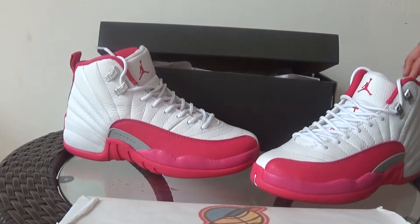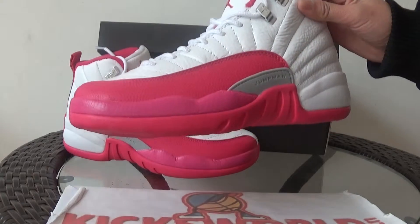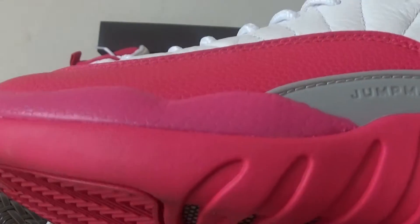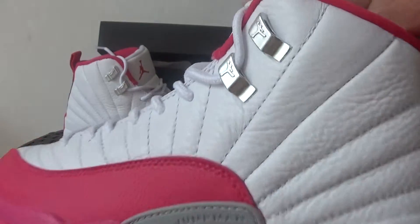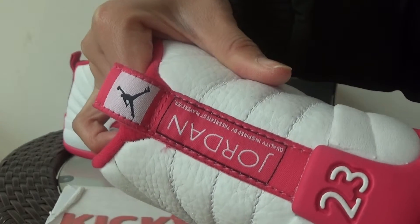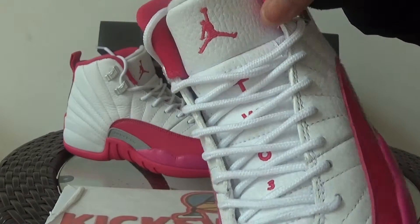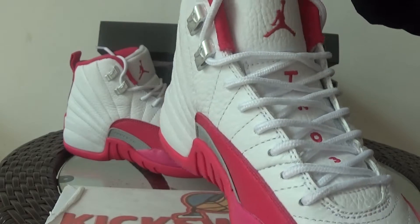Next I want to show you the details of this shoe. It combines white and pink in the colorway, and on the other side there's a plastic Jumpman. Here it is metallic. Check the back here. The other side has TWO3 and white round shoe laces.